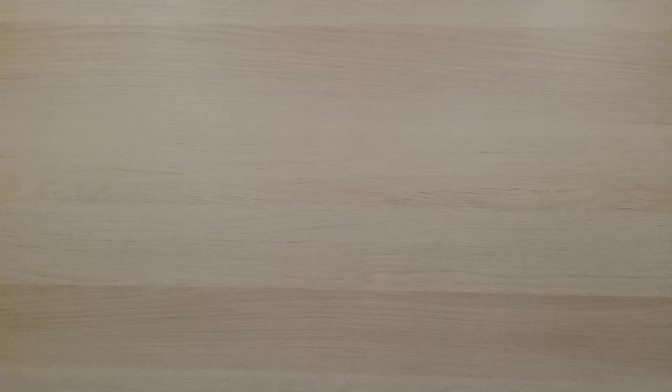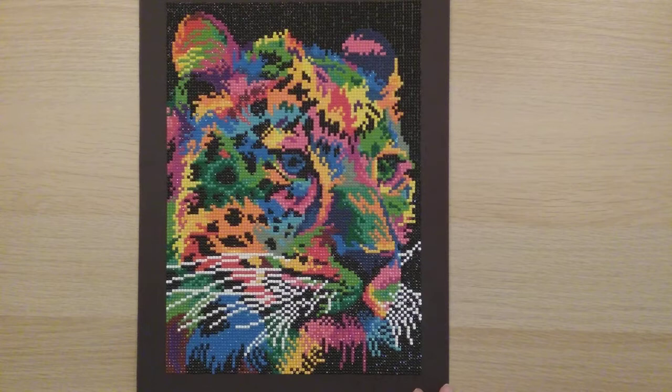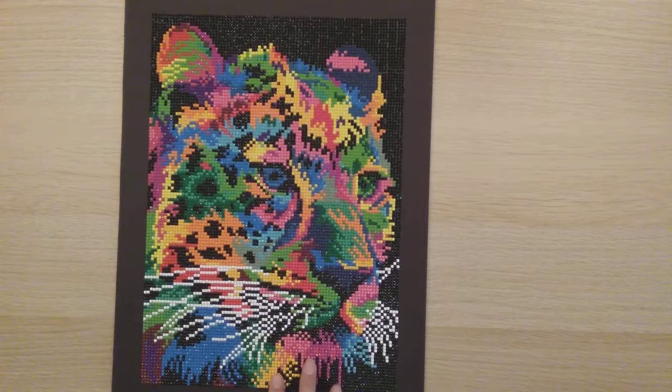My fifth diamond painting was from Art Dot — it was a four-pack on Amazon. Looking back, I was really bad at placing the drills back then, which is kind of funny. It's a 25 by 35.